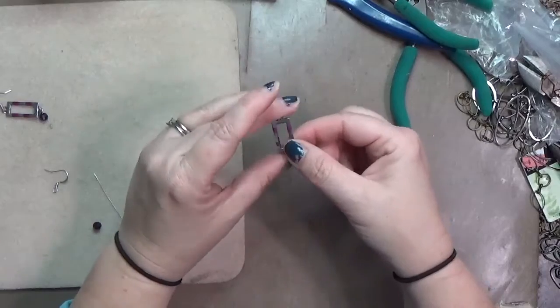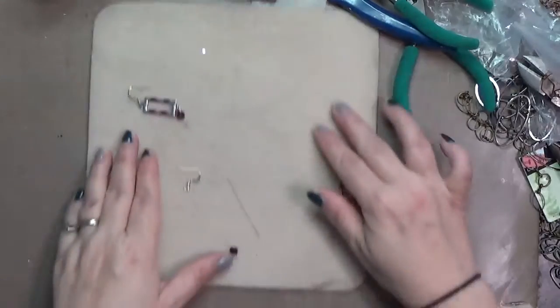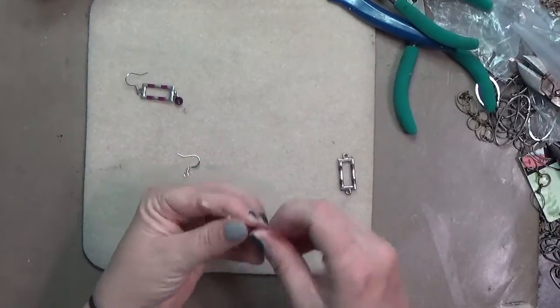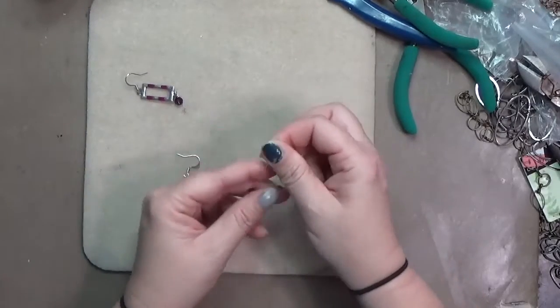That is dry — again, the patina dries pretty quickly so I didn't have to wait around long. When you're doing two of them, you can work on one while the other is drying. All right, now we're going to make our bead dangle.